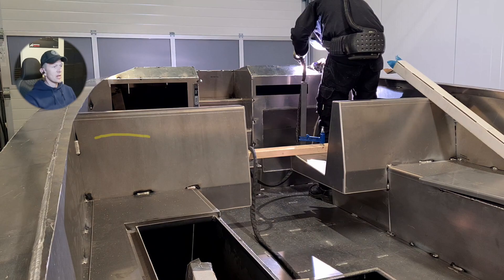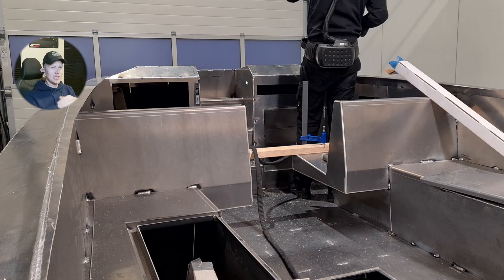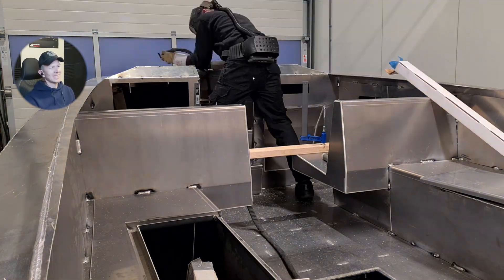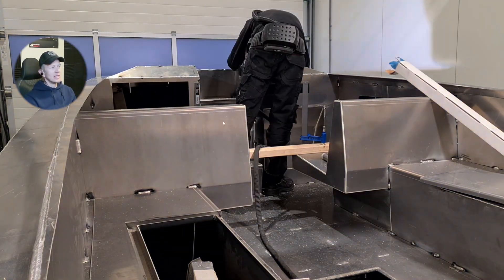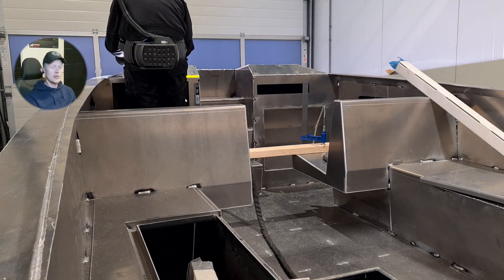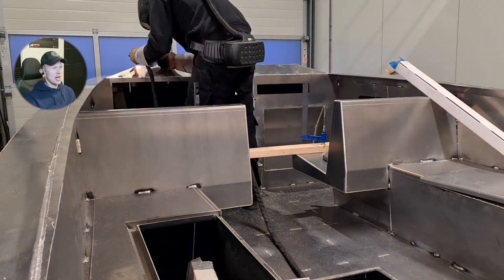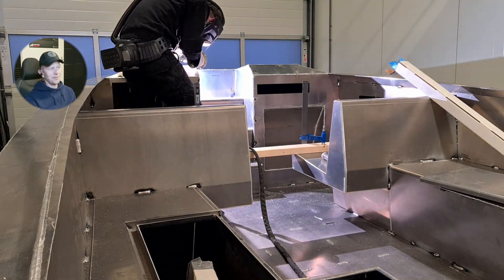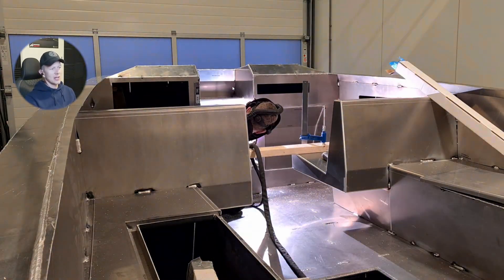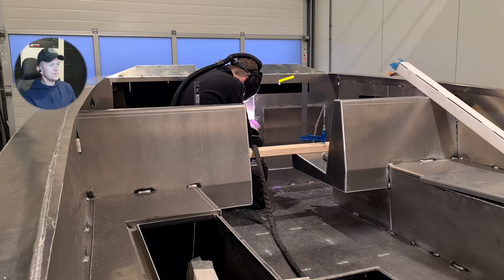More welding, same trick — going from inside to outside. I grind a little bit each time to take away old tack welds so I don't have any bumps along the way. Think about 20 to 30 hours of welding at this stage — basically non-stop. I think it took me about a week to completely weld it fully.